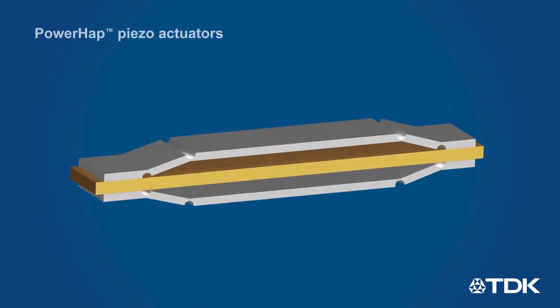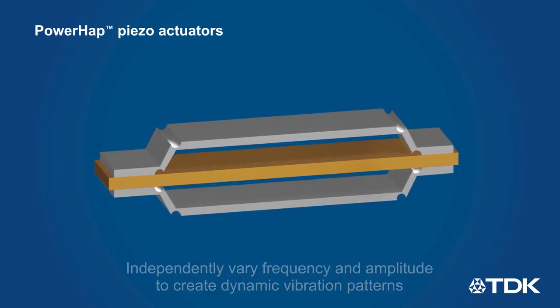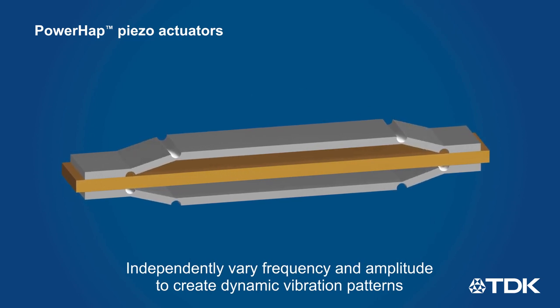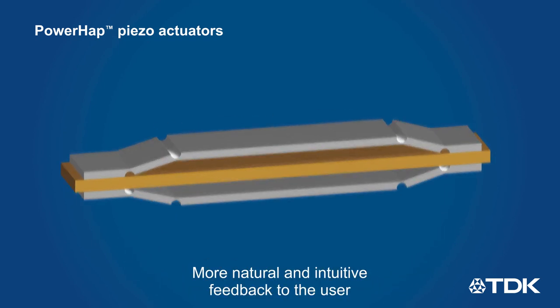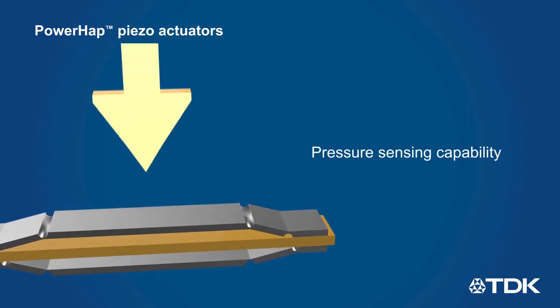Piezo haptic actuators are thin, low-power devices that use the piezo effect to generate feedback, with the ability to independently vary the amplitude and frequency of the applied signal to produce a wide range of haptic effects that provide more natural and intuitive feedback to the user. They can also sense pressure, eliminating the need for buttons or separate sensors.